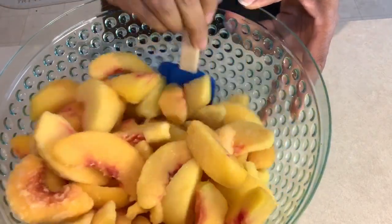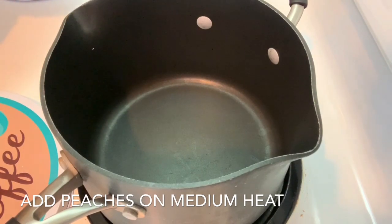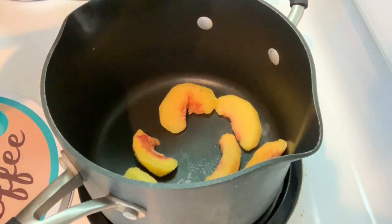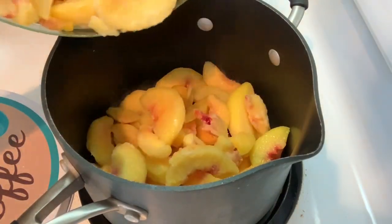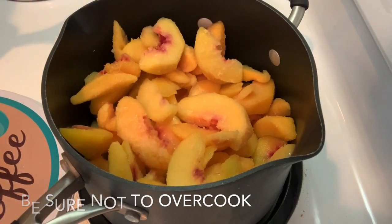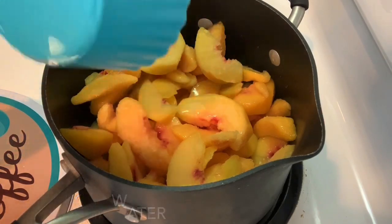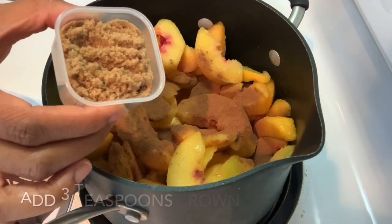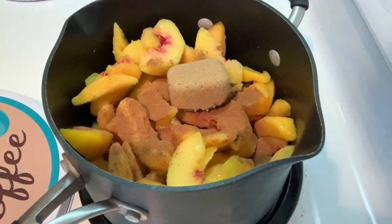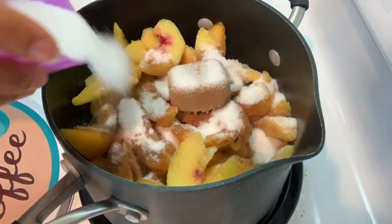Now we're going to transfer the peaches into the pot — I have the stove on medium heat. We're going to go ahead and add the other ingredients: a cup of water, a teaspoon of cinnamon, three tablespoons of light brown sugar, and that half cup of white granulated sugar. Just pour it all in.